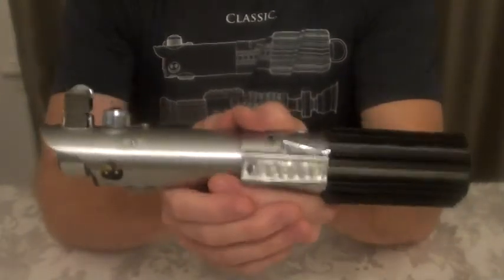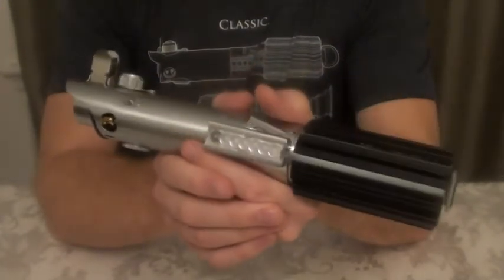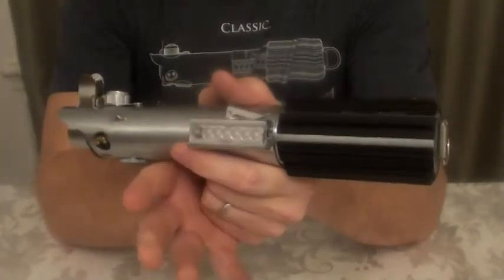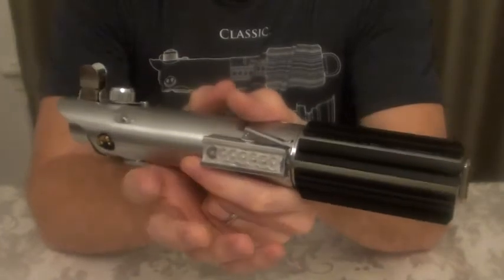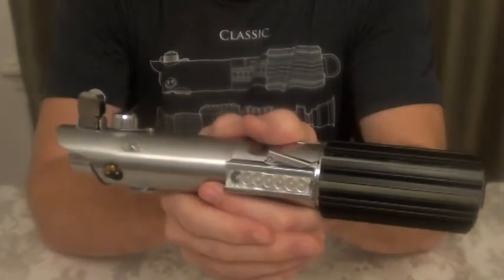So what is so special about this? It's obviously in a New Hope configuration, but the one thing I did differently — that I have not seen done yet in any of the recent videos for these Graflex Shop builds — is that this is dual activation and dual auxiliary.